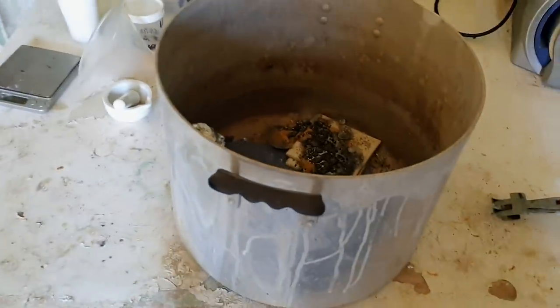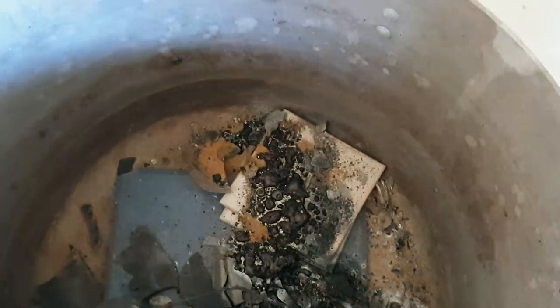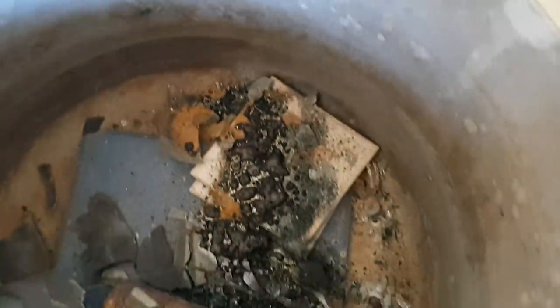So hot. Straight away we can see there's some unreacted mix in there, which is always disappointing because that's immediately lost yield. Doesn't look like a whole heap, but you obviously want that to go to completion.